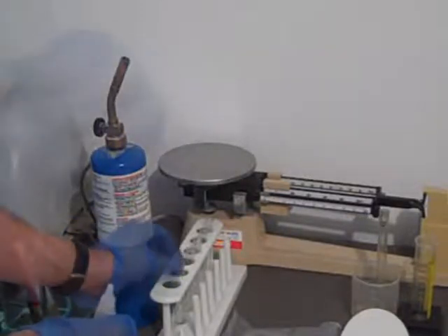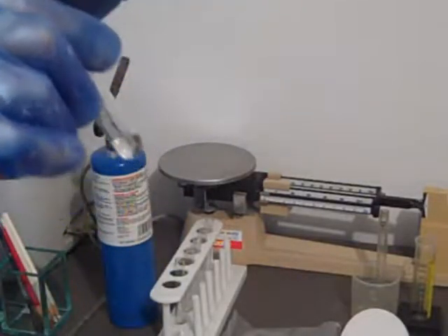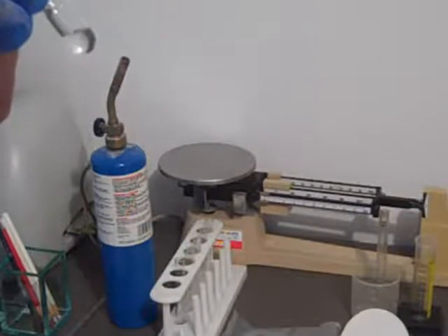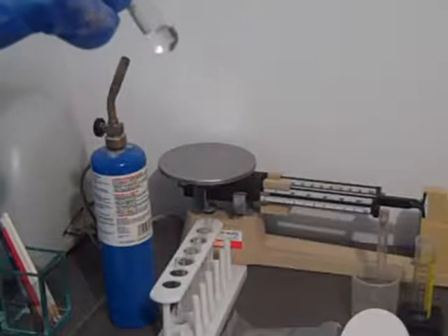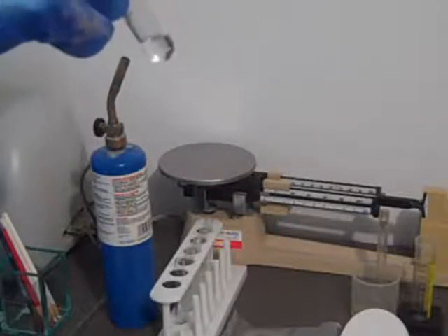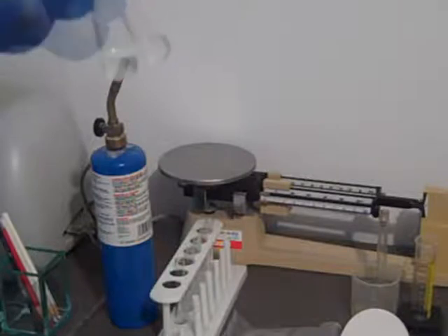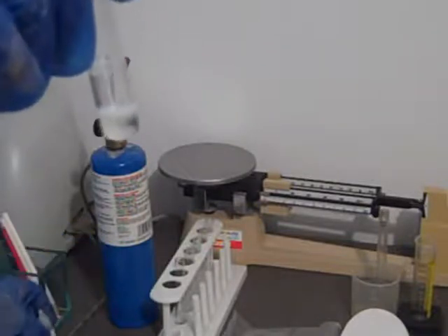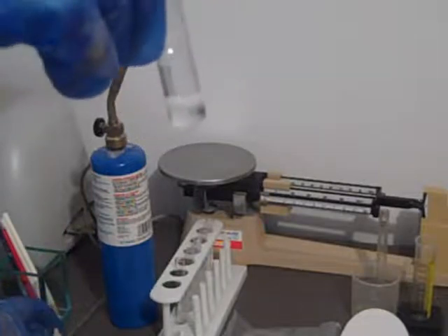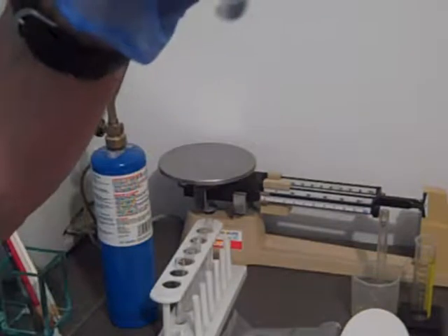We've turned our flame off and now we're going to add some silver nitrate droplets to the rest of the filtrate in order to test for chloride ion. When the silver nitrate droplets combine with the sodium chloride that's in the filtrate, it turns into silver chloride, which is an insoluble precipitate. You can see the white precipitate that's formed on the top of the solution.